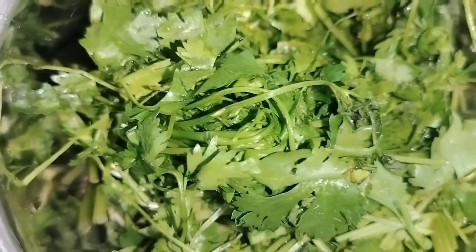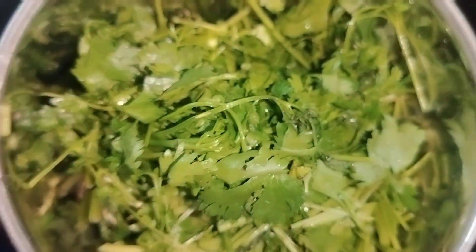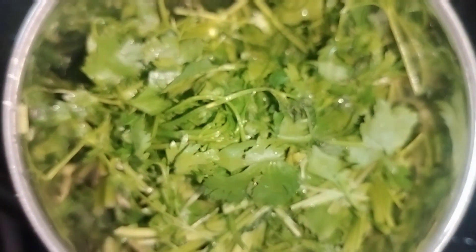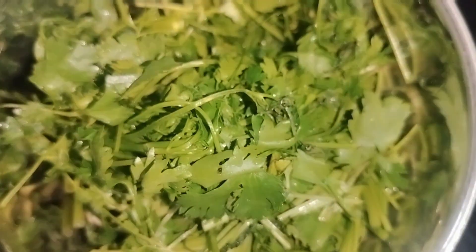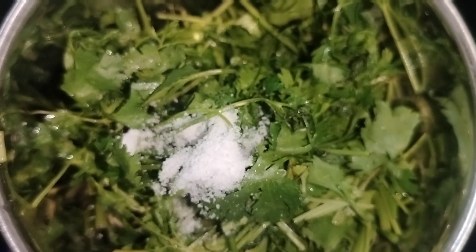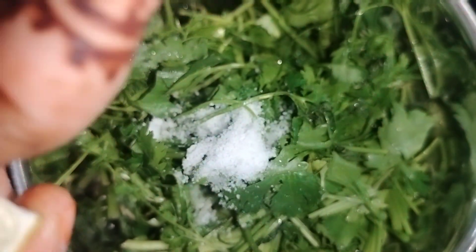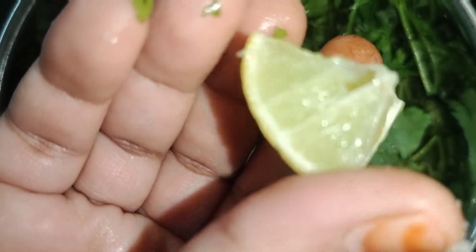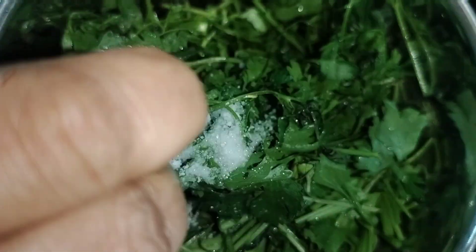We will put them together without water, so the chutney will become good. You can add some salt — add more salt to taste. Or add a little olive oil.